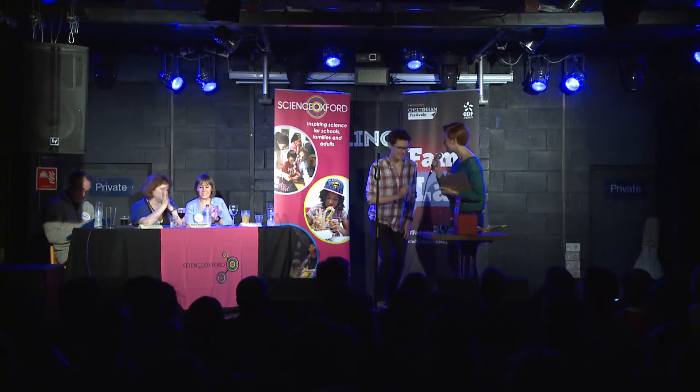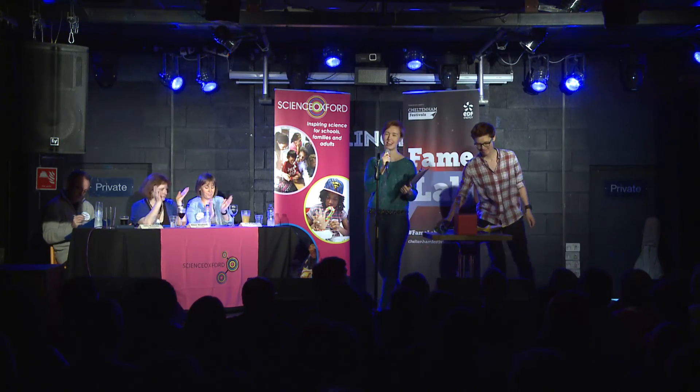Yes? Great. Well, thank you so much, Bernadetta, for delivering an excellent talk. Thank you.